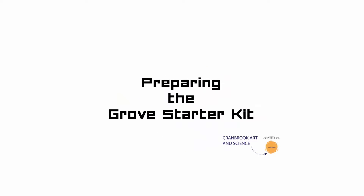Welcome to the Cranbrook Art & Science on the Go Sparking Innovation video tutorial series, designed to help you and your students continue programming with the Arduino. This tutorial will cover how to prepare the Grove Starter Kit. This assumes that you have already installed the basic Arduino software and can upload a sample program. If you haven't, please see our previous Arduino tutorial.